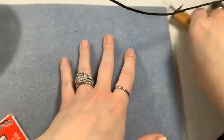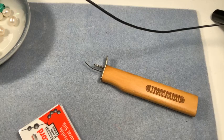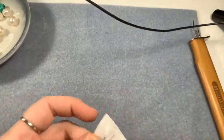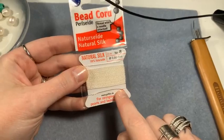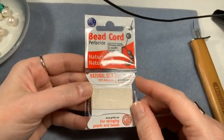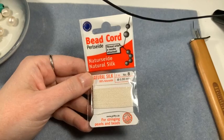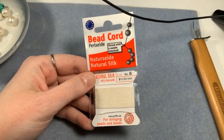All right guys, let's get down to business - a lot to show you, so buckle up buttercup. As far as the silk cord is concerned, I get all of mine from Beadalon - it comes on a card with a needle already attached. If you're looking for silk, Beadalon.com has tons of silk cord in a lot of different sizes. The size is pretty important.